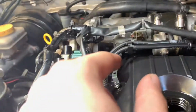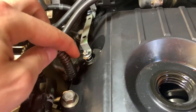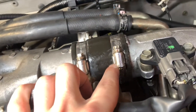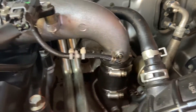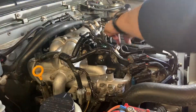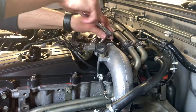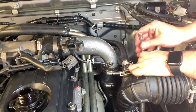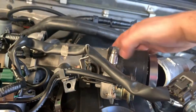So after you have those bolts off, essentially you're going to disconnect this. You're also going to disconnect the power going into the glow plugs and take off the rail, and then after that you're just going to loosen one of the hose clamps and then it's going to come off from here and come off from down there as well. So you've got to loosen that hose clamp as well, and essentially when you've got that all loose this should all just slide up just like that.